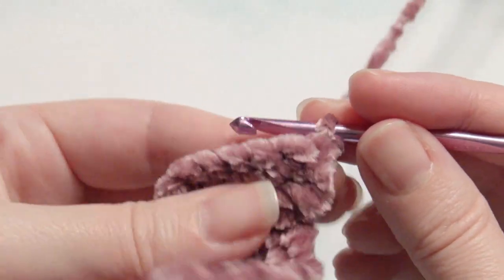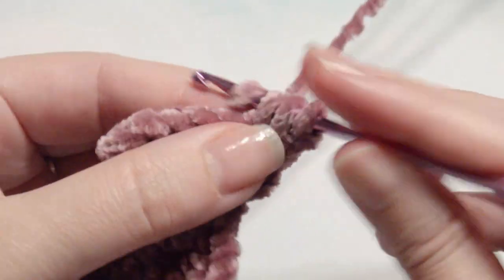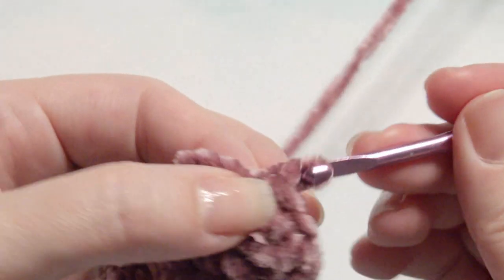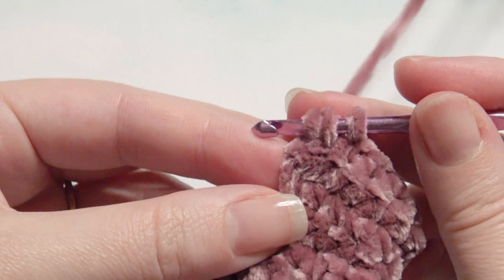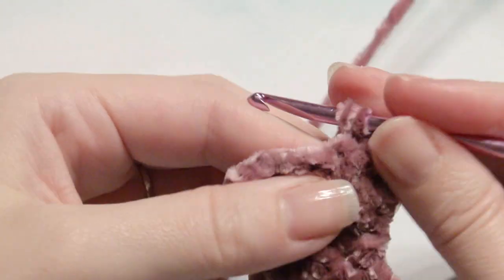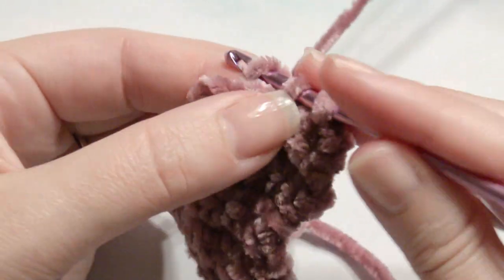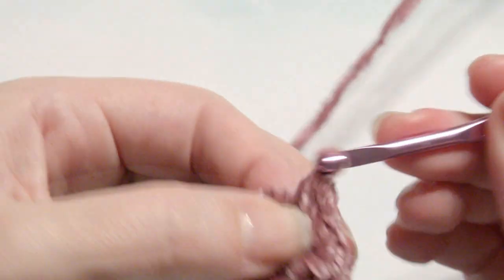Chain one and turn. Work two single crochet together, single crochet in the next three stitches, and then work two single crochet together. Then chain one and turn, work two single crochet together, then single crochet, and then two single crochet together. Then you're going to start the ear.